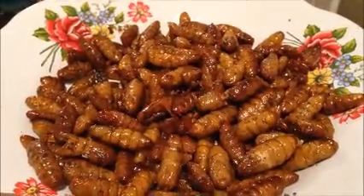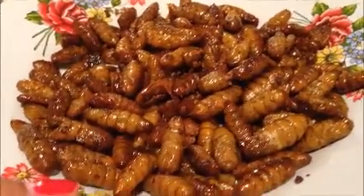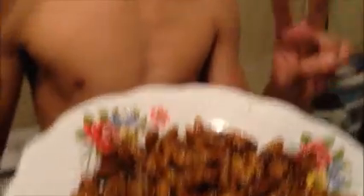Here's my fried silkworm. I'm letting my son David taste it. He says it tastes good. What kind of flavor do you taste? It tastes like a peanut, I think.